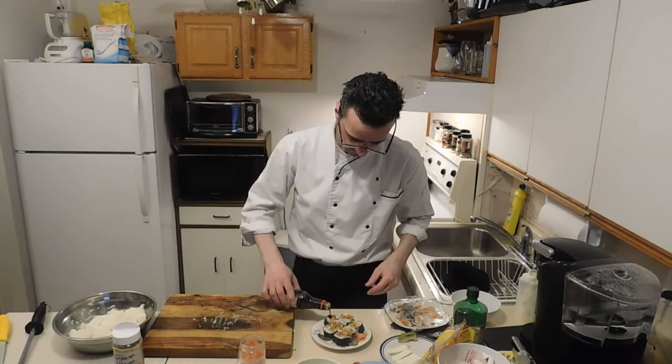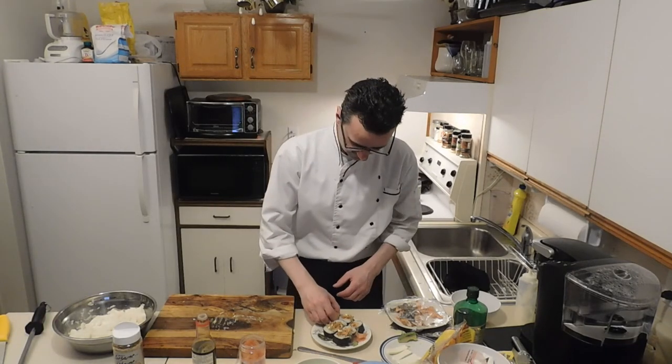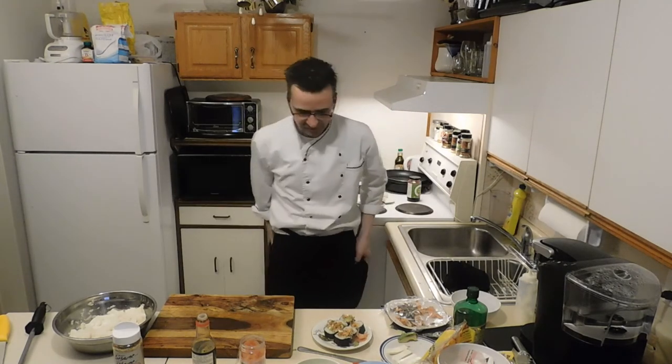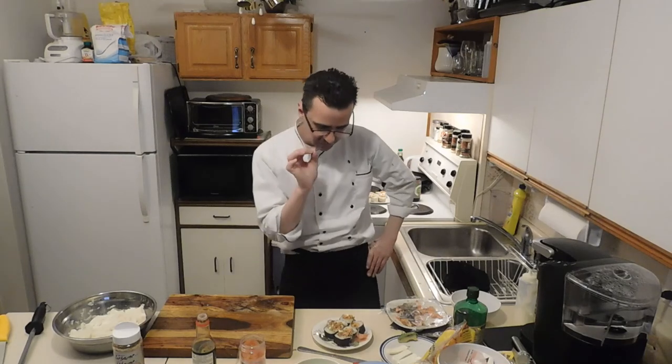Soy sauce — give the sushi roll a try. That was a really good sushi roll. Gets a little crunch from the crispy onion, the salmon and the cream cheese. Awesome. Thanks for watching Beaumont's Kitchen — don't forget to like, subscribe, share. Love ya, and see you next time. Bye-bye.